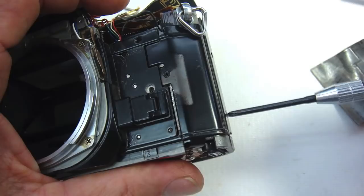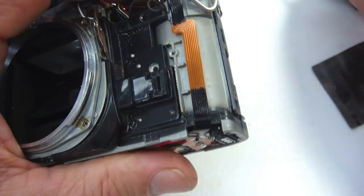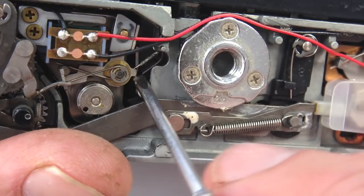Now remove the screws that hold the cover plate for the latch — there are three of those, two on the edge and one in the front. With the cover plate removed, there are two spacer washers that need to be pulled loose so they don't fall out and get lost.